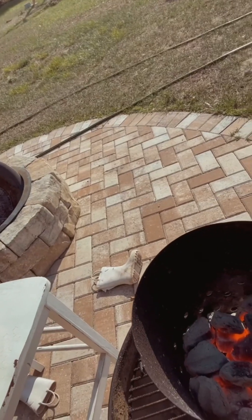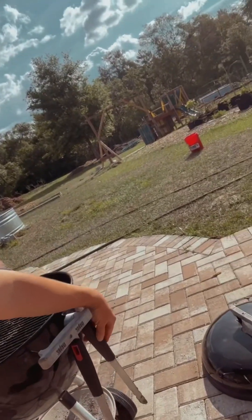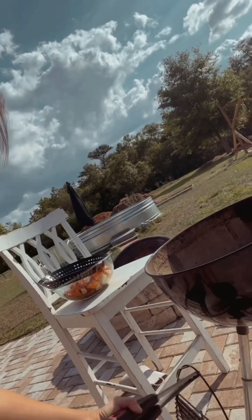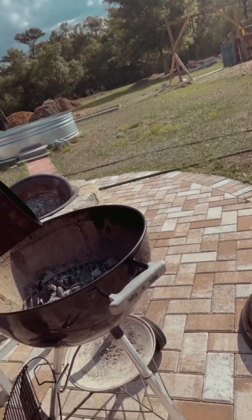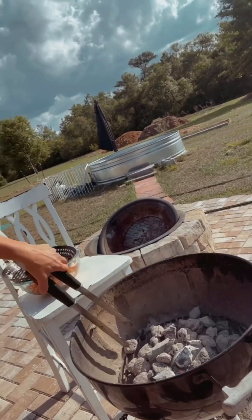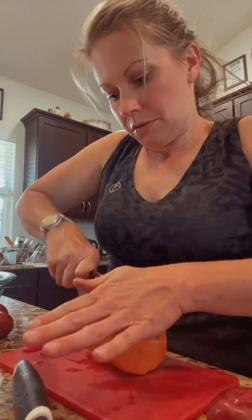We're back outside and I'm going to show you the charcoal. See how nice and hot that is - it's looking real good. What I do is carefully set it down on the ground like this. It's probably not hot enough to do the potatoes yet, so I'll just add more charcoal.